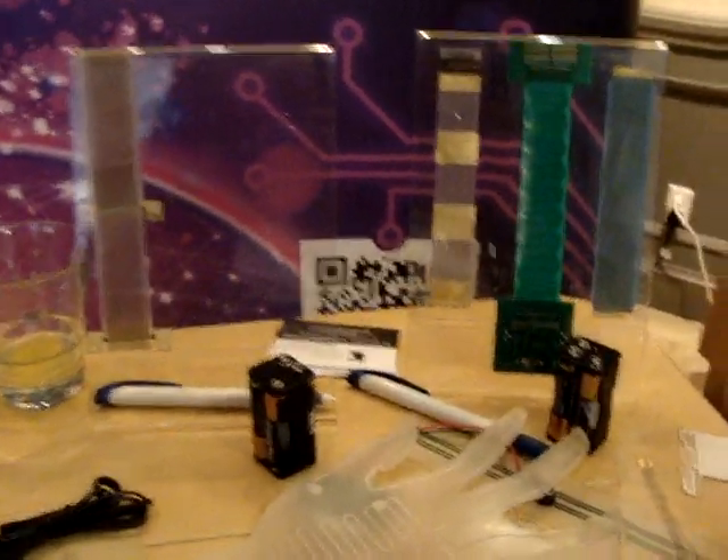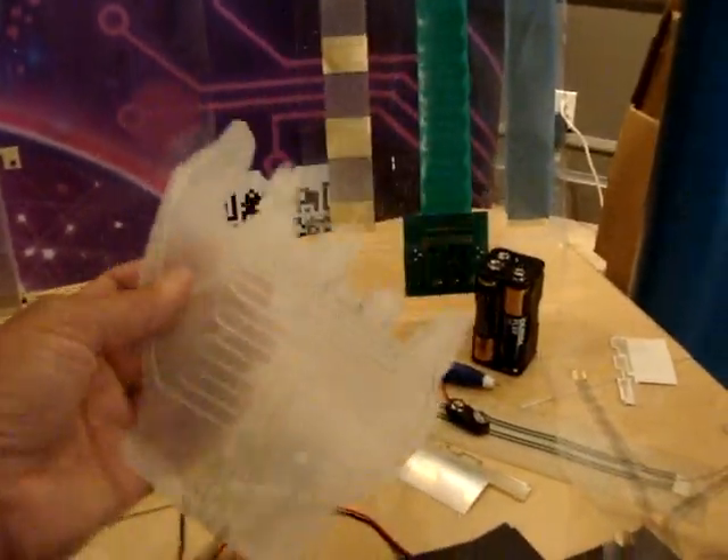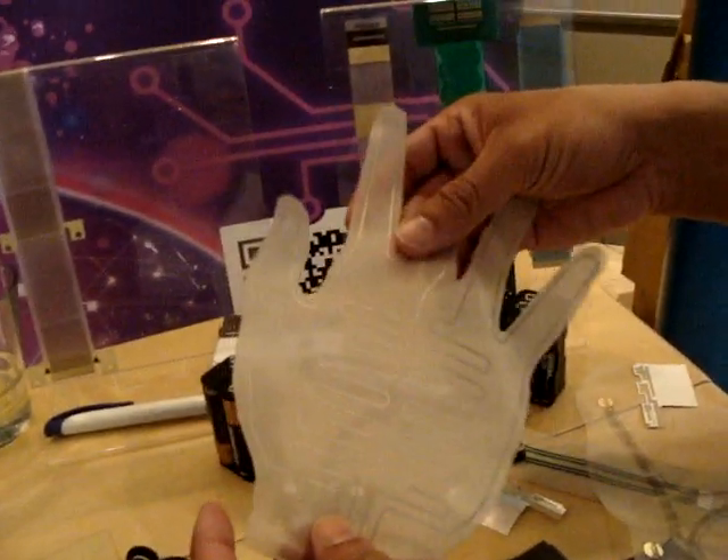Here we have Vin Makwana and Sam Samrissing of Express Circuits — it's a British company. We're going to talk about some of the little products they have here. So this is a basic heating element that can be sewn into a glove, for instance.